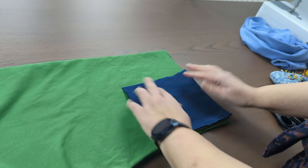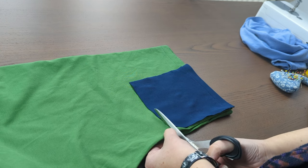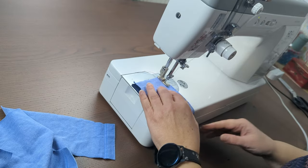The way I make the peplum is by sewing these patchwork pieces together in different colors to create one long big tube, and then attaching that tube to the t-shirt.